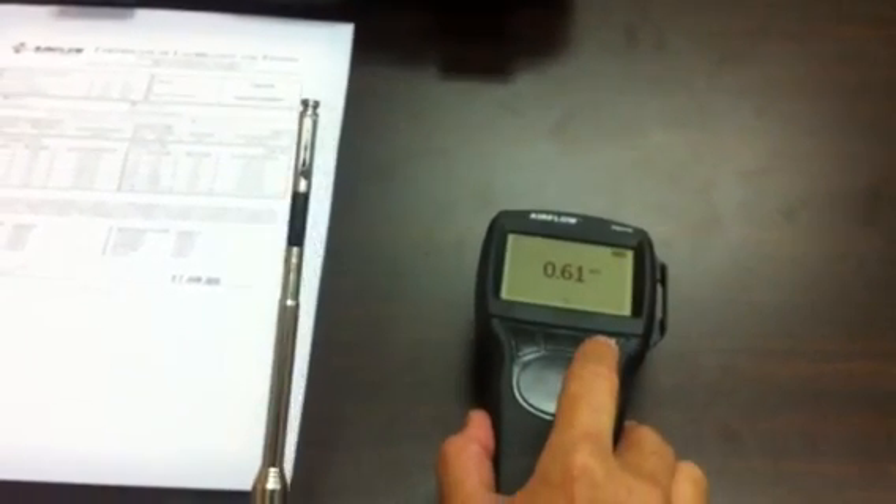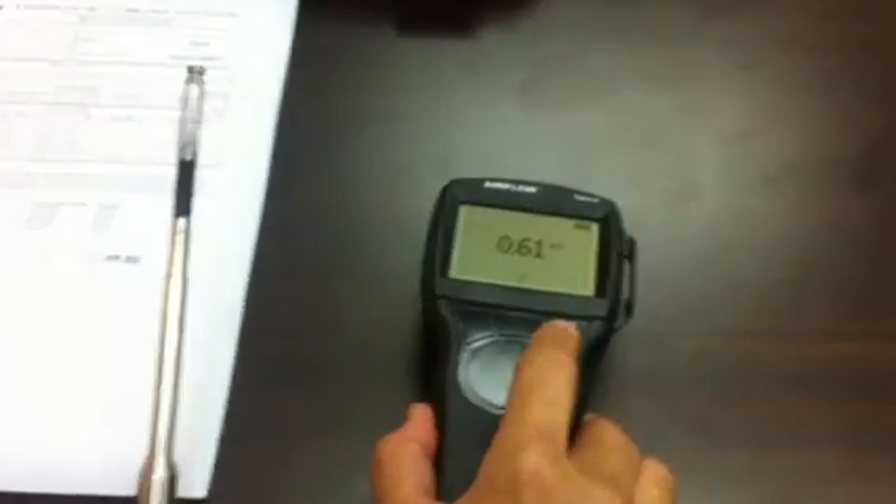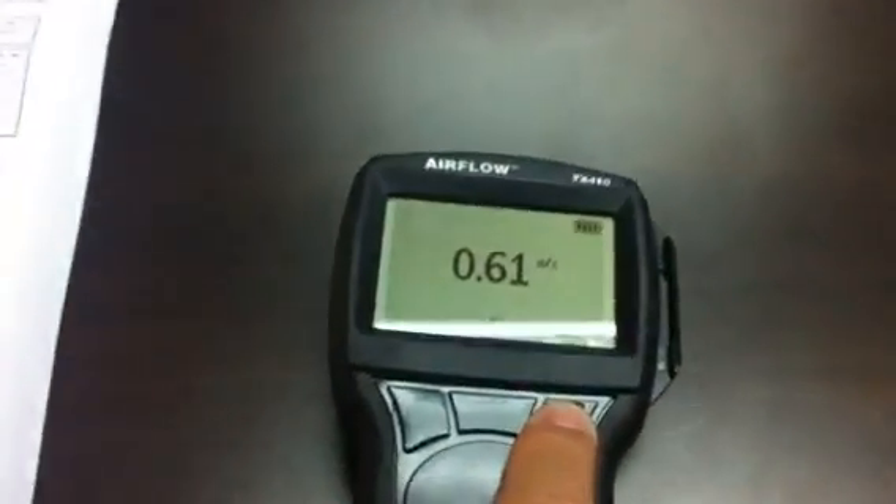I'll fan the probe to show some reading of air velocity. As the air stream passes through the sensor, it will indicate the velocity. The button on the right-hand side is the hold function — if I press it, you can see the display freezes.